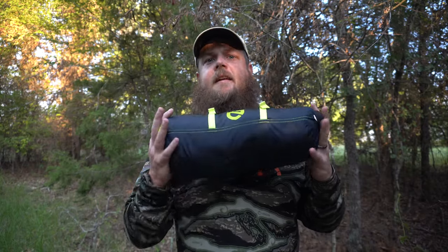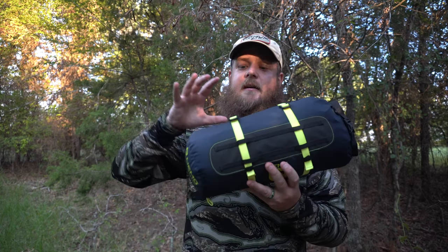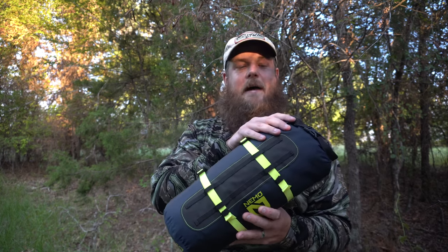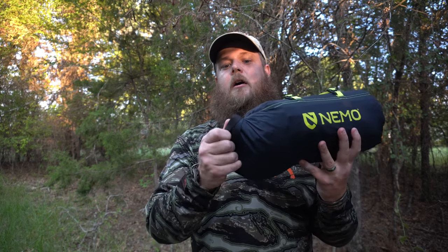What I have is a tent or shelter system by Nemo Equipment and it is their bike pack tent. This is everything you're about to see in this package. It's about two hand-lengths long and it's made to fit on either the handlebars or the forks of a bicycle. It's a complete tent system — inside this is the tent poles, the stakes, the ground cloth or ground pad which is sold separately, the body of the tent, the mesh tent, the rain fly, as well as the repair kit and extra tubing if one of the poles breaks.